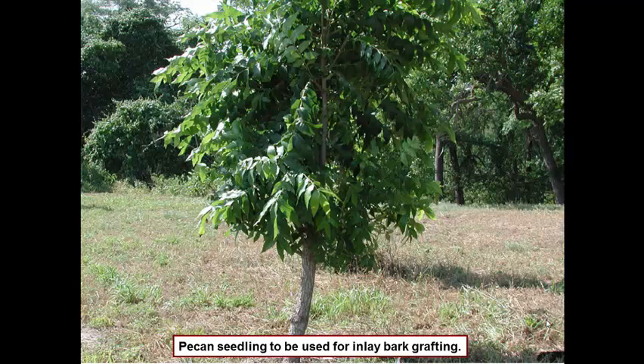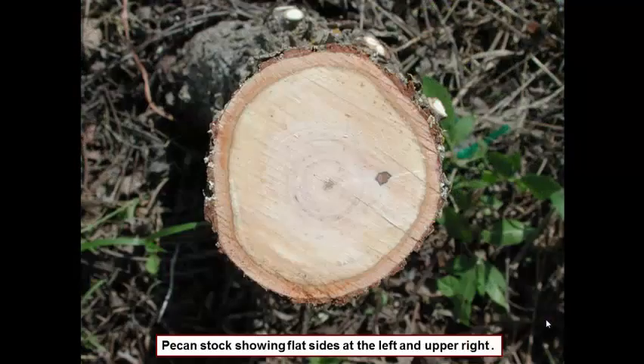Here is an ideal pecan seedling that can be inlay bark grafted. We think the ideal size tree is about the size of a Coke can — wherever that tree is about the size of a Coke can is the ideal place to place an inlay bark graft. The first thing you do is cut the tree off with a saw, chainsaw, whatever, at your desired height. Realize that in a native pecan bottom you may have to work these trees off a ladder or a pickup truck to keep deer and cows from grazing them off. Your graft height depends on the size of the tree as well as the management conditions of the particular orchard or bottom.